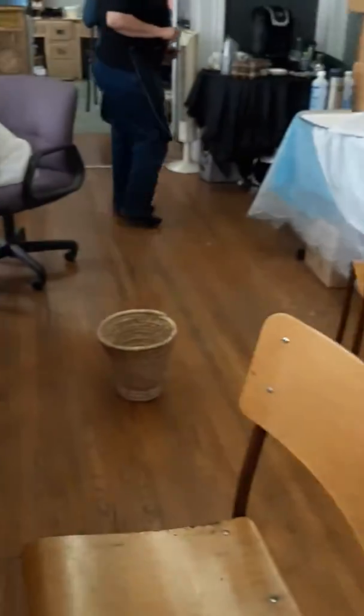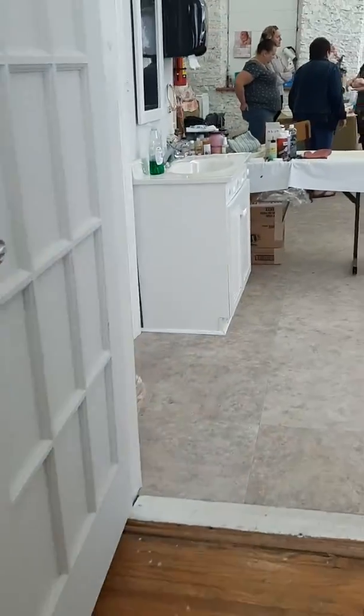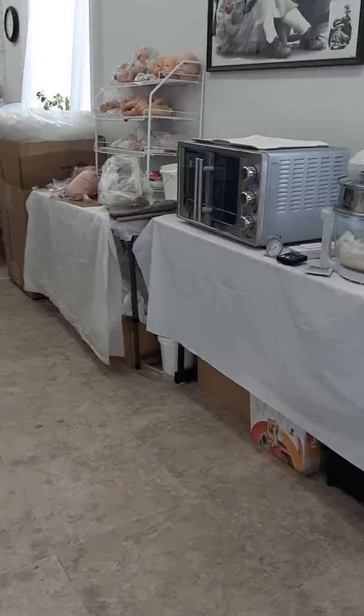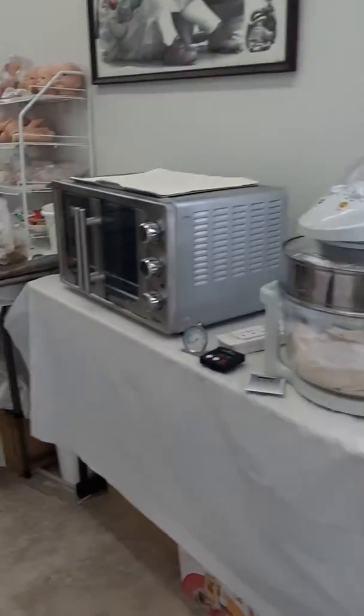This is where we do all our baking and everything in our ovens. And there we go.